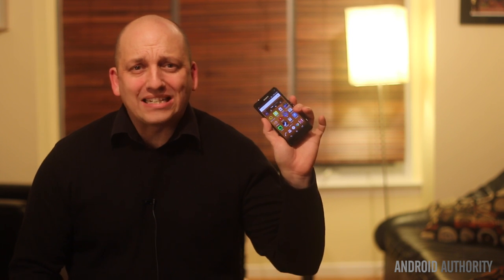The moral of the story is that a thin device comes at a price, and you should just take care of your devices and try not to sit on them. So I promised you guys I'd talk about my new phone that just came yesterday — the Sony Xperia Z3 Compact.